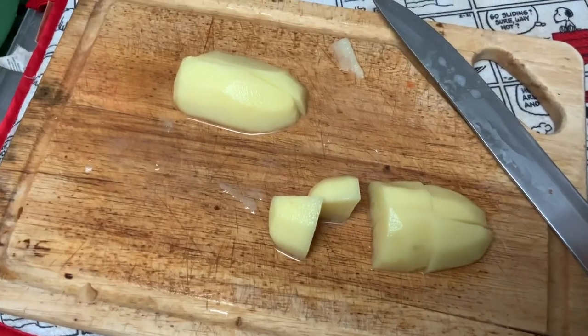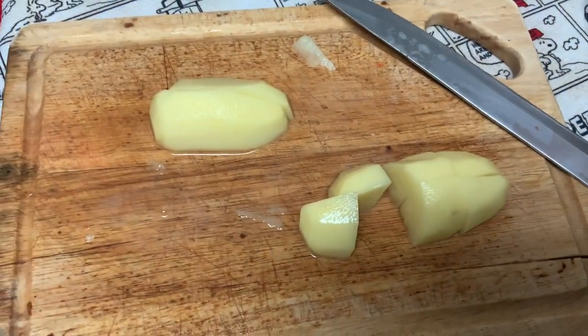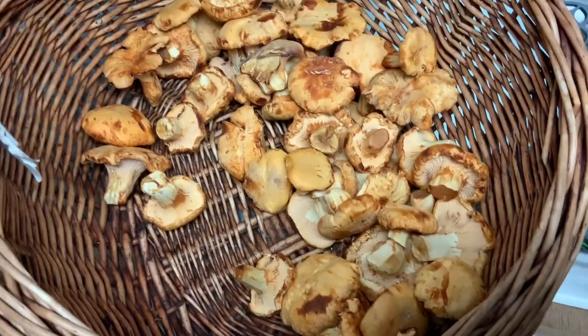Peel the potato, wash it, and cut into pretty large cubes. The potato and carrots will be boiling for 15 minutes or more — I need them to be really soft.